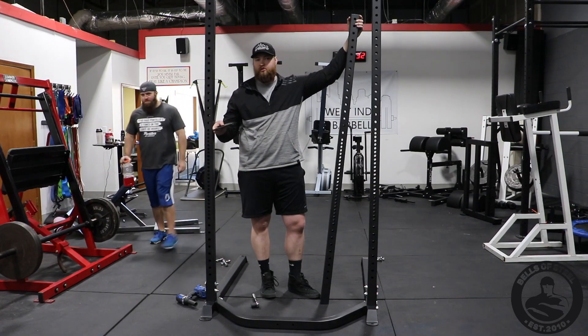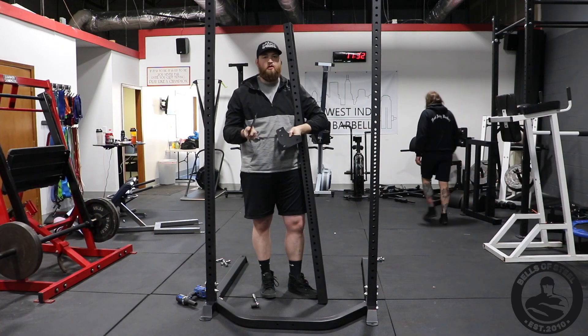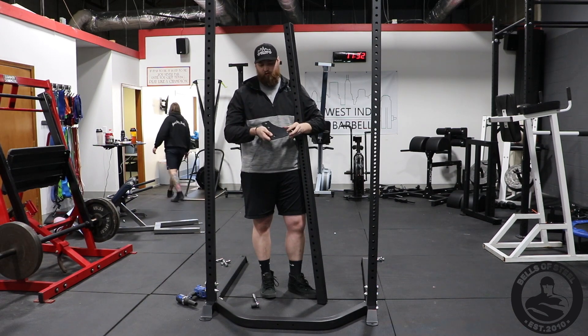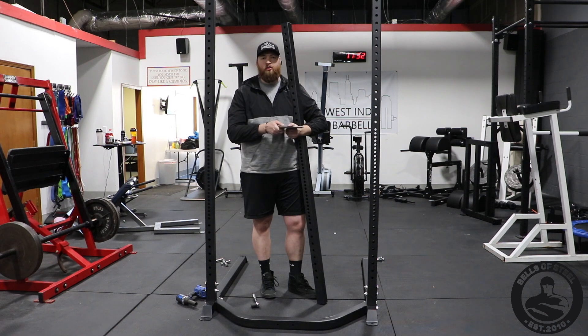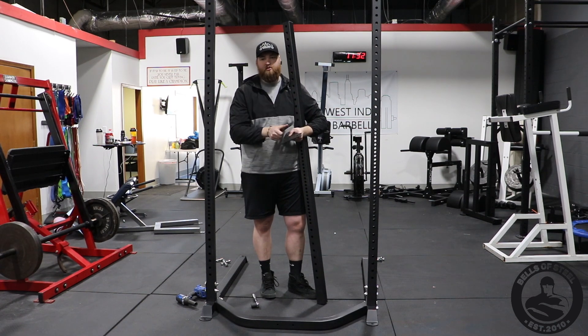I went ahead and got my front post in. The only thing that's different between the front and the back is the back has two brackets on it. The good part about the back is it uses the same bolt for all four of them, so it's just bolt one. I would go ahead and put all the bolts through the bracket first and then put the frame in.